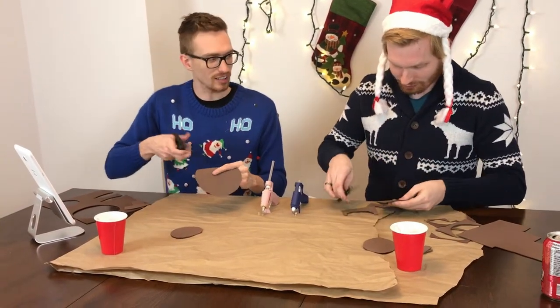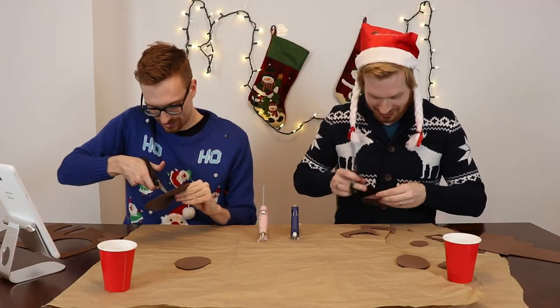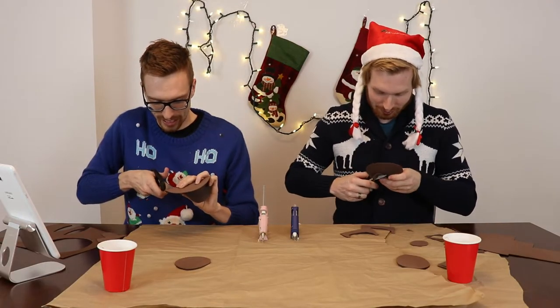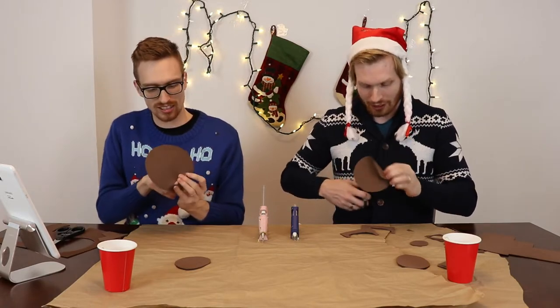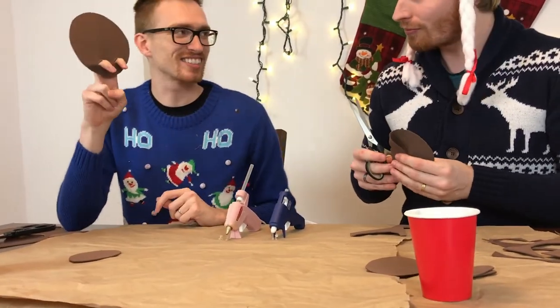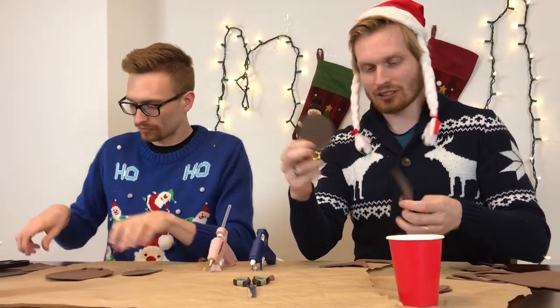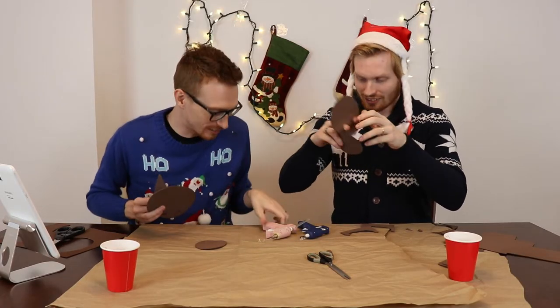Three-quarter inch circles in the bottom of your large circle for your fingers — I'm assuming to put your fingers through the bottom. What I'm doing is I'm going to cut little X's. I'm going circles — this will be more accurate. This isn't big enough for my fingers. Are these going to be fangs? Is it Christmas bats? Four inch circle with two holes for my fingers, and then we've got two ears.